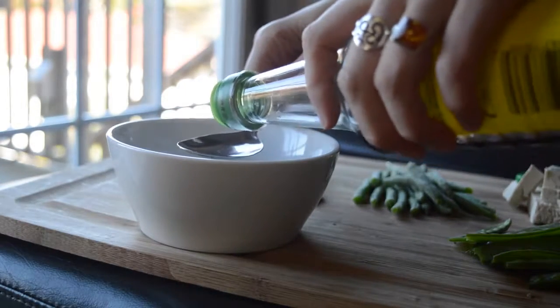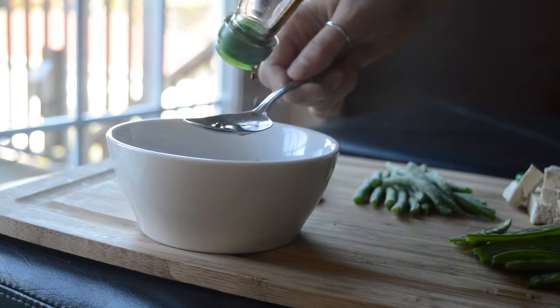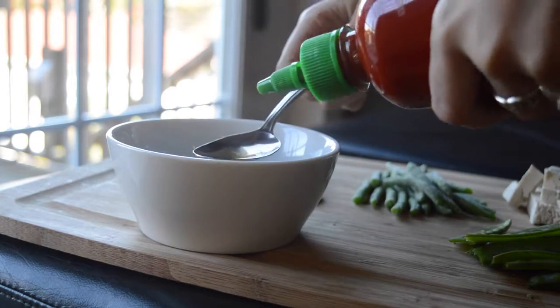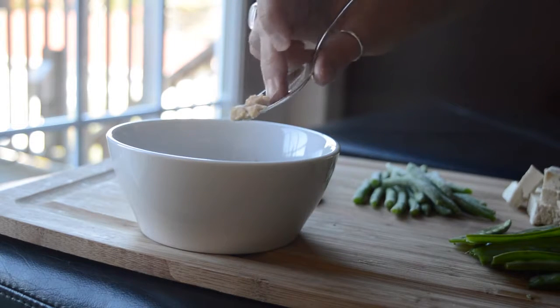To make the sauce, all you have to do is mix all the ingredients together in a bowl, so it's pretty hard to mess that up. All of the exact amounts and information will be in a link in the description box below, but essentially you just mix it together.